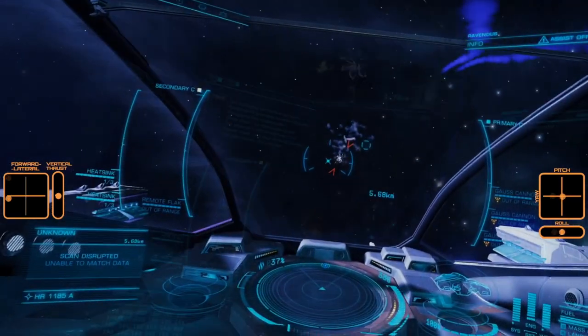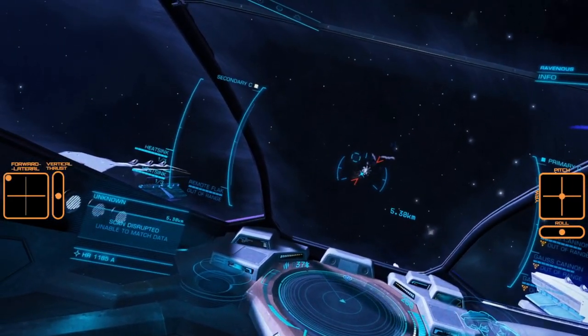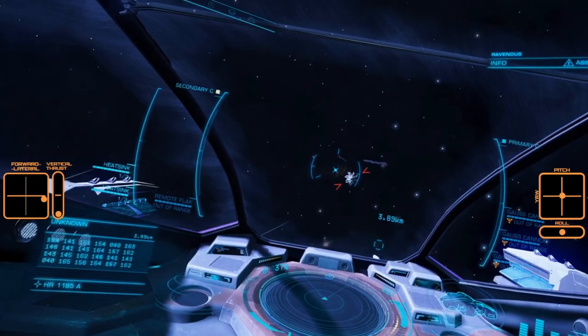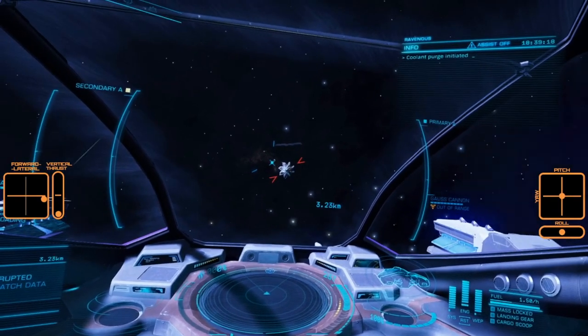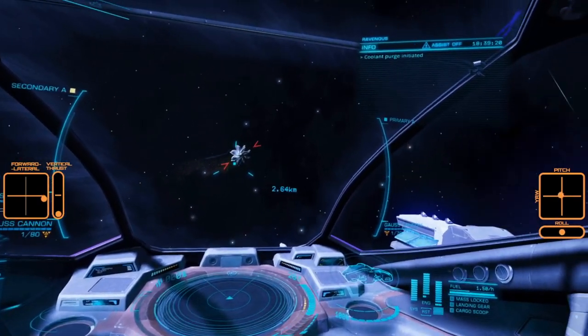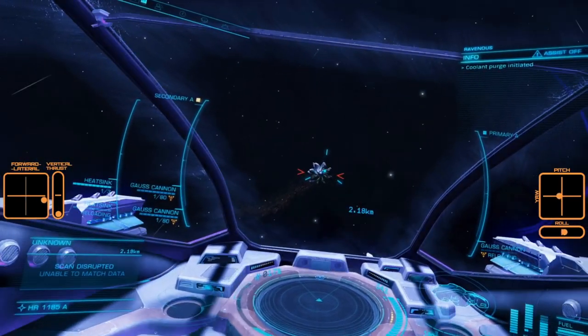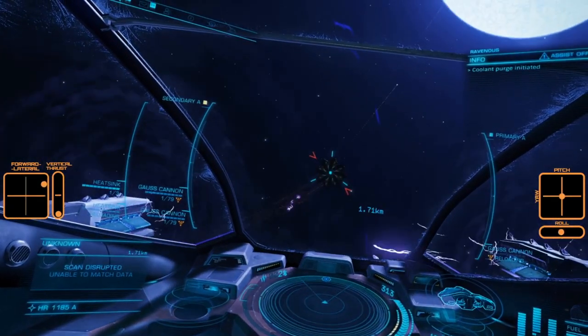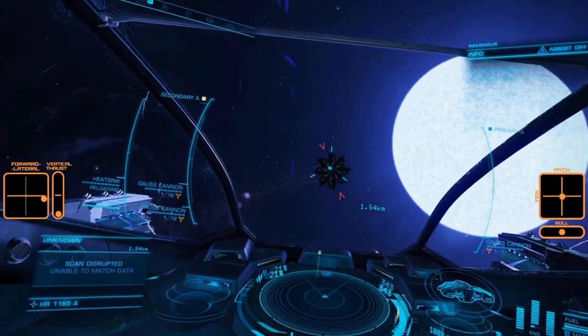When thrusting in the same direction as the Thargoid's direction of travel, the Thargoid is constantly trying to keep up with you and so its forward momentum is preserved. This gives it less opportunity to manoeuvre evasively, but does most likely mean your ship is outside the optimal zone on the throttle.